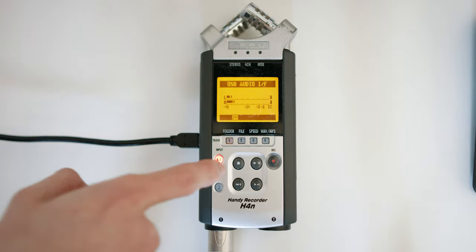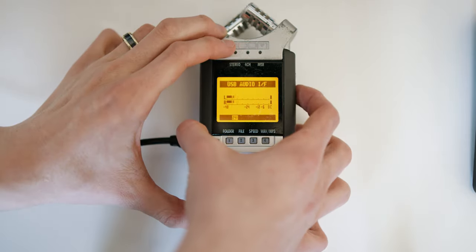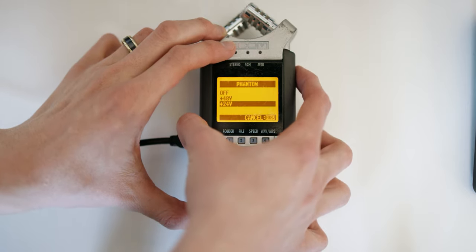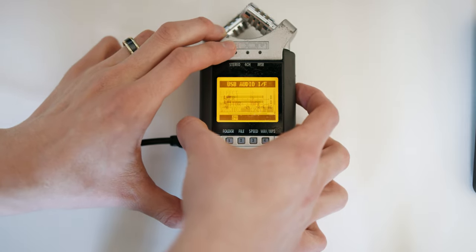Once it's booted up, you'll see some audio waveforms. Make sure you select your mic input — you should again see audio waveforms. If you don't, hit the menu button, go down to phantom power, and make sure you have it enabled or disabled depending on whether your mic requires it.